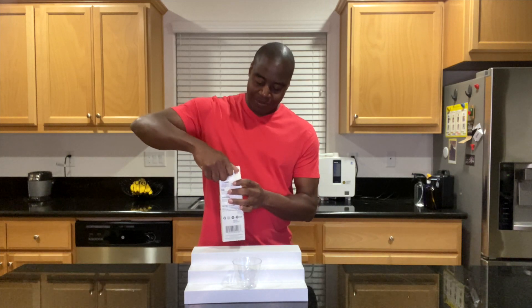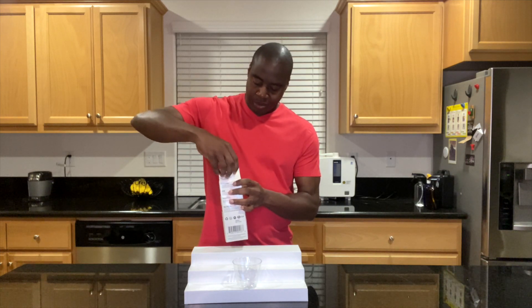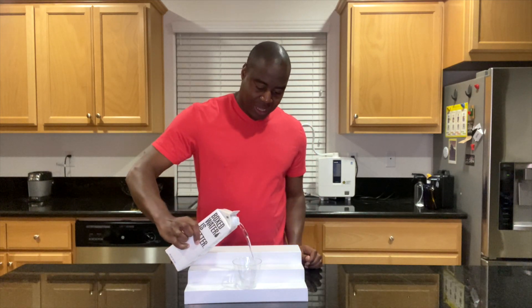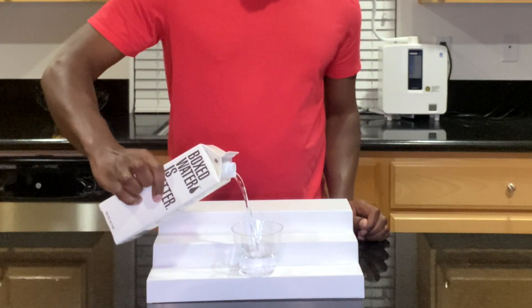So let's pour this up. Let's go ahead and add water in.